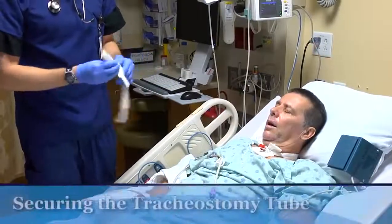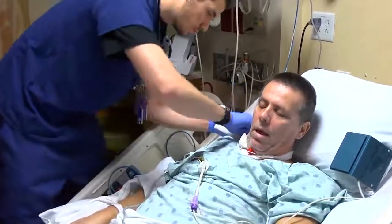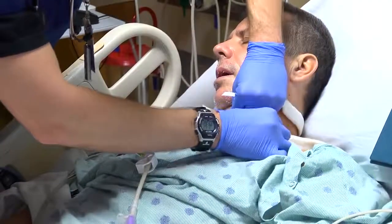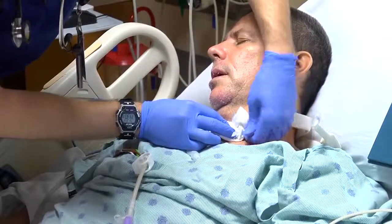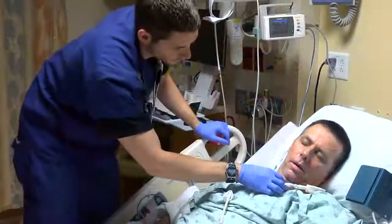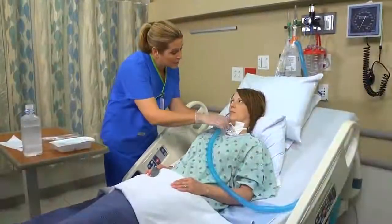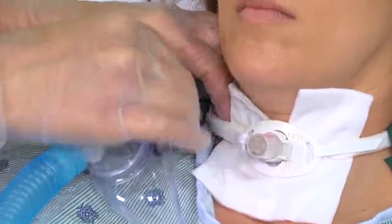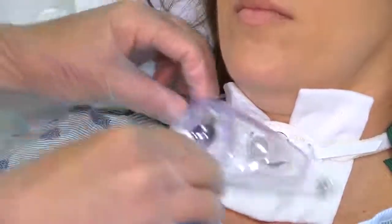To secure the tracheostomy using the tube holder method, you may want an assistant to hold the tracheostomy tube as you work. If an assistant is not available, leave the old tracheostomy tube holder in place until the new device is secure. Align the strap under the patient's neck — the Velcro attachments should be positioned on either side of the tracheostomy tube. Then place the narrow end of each tie under and through the eyelets on the faceplate and secure the Velcro closures. Verify that the neck strap has only enough slack for two fingers to fit snugly beneath it, or for one to fit loosely.